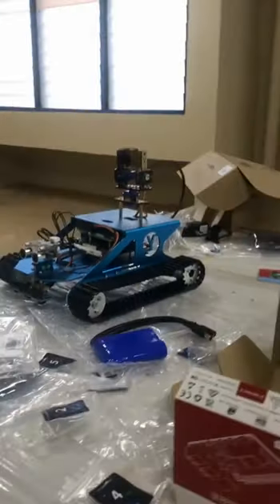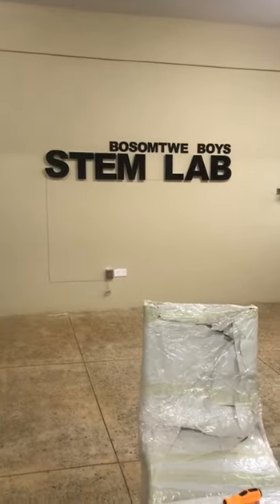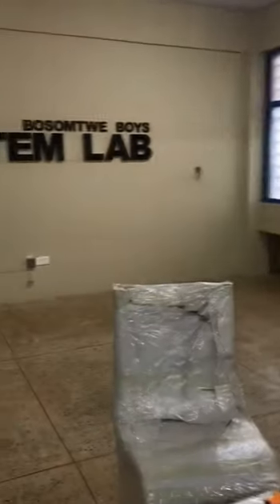That is BOSMJ STEM, and then BOSMJ STEM-wise robotics lab.